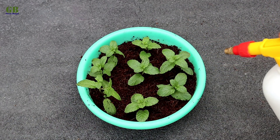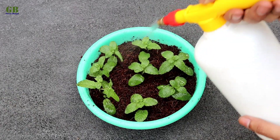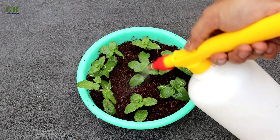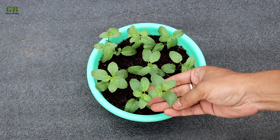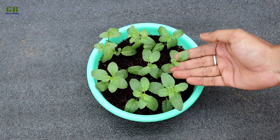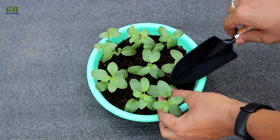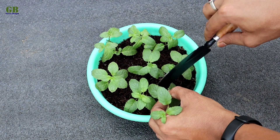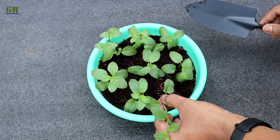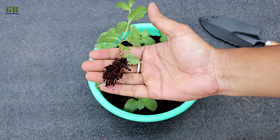Finally, sprinkle a little bit of water and keep it in a partially shaded place for a few days. After two weeks the cuttings look like this — roots are very well developed within two weeks.